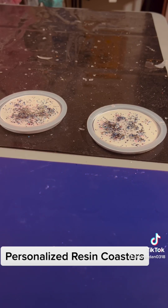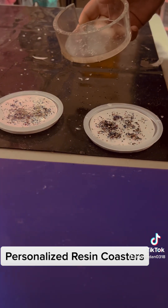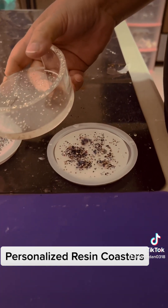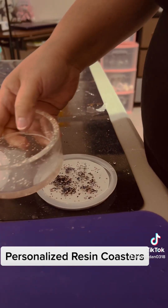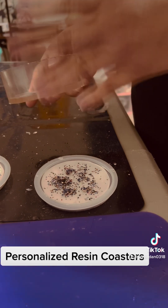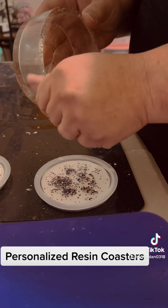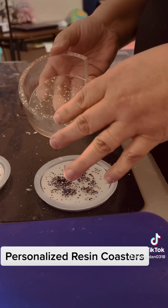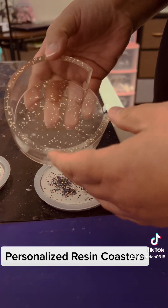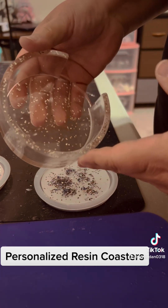Hi guys, so I'm making this for a friend and I wanted to show you the end product of exactly how it's coming out. I'm doing coasters with her picture on it. This is the coaster itself — she wanted silver with sprinkles of silver and blue, and I put silver in here.